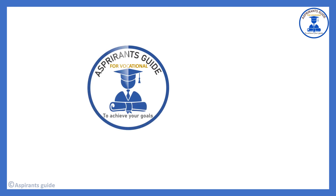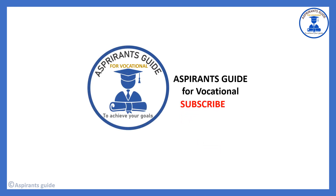This is the Aspirants Guide. Please subscribe to the channel to get more updates and watch more videos. If you like the video, hit the like button and comment below. Share with your friends and others to reach more aspirants and students. You can also follow us on Facebook, Instagram, and Twitter. Thanks for watching!